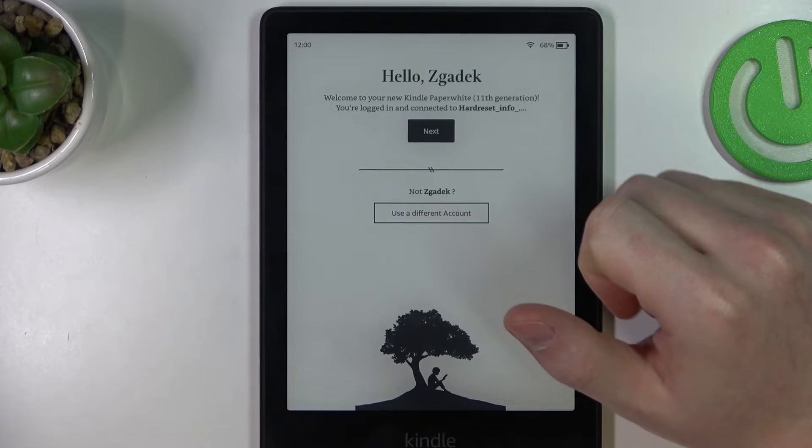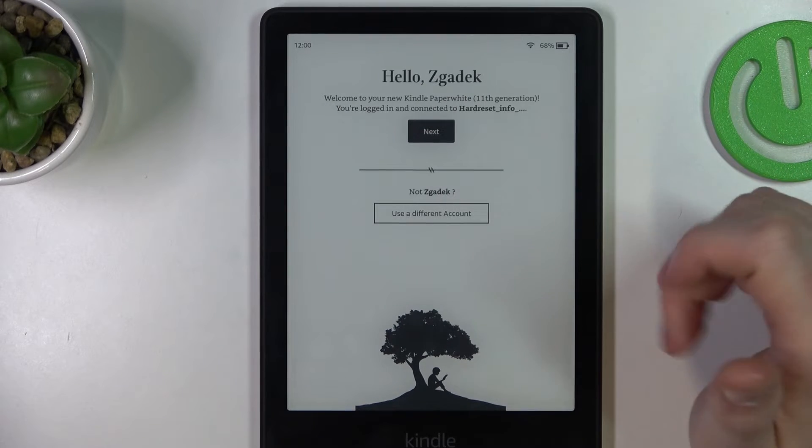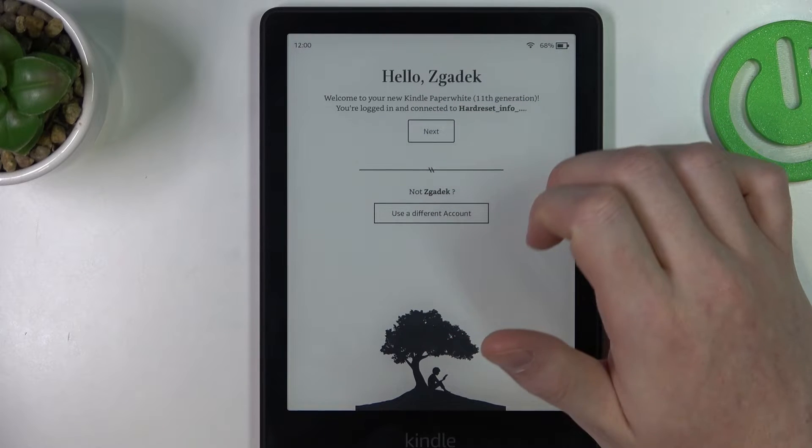I just logged into my account and now we can proceed, or use a different account for this device. I'm just going to go with this one.